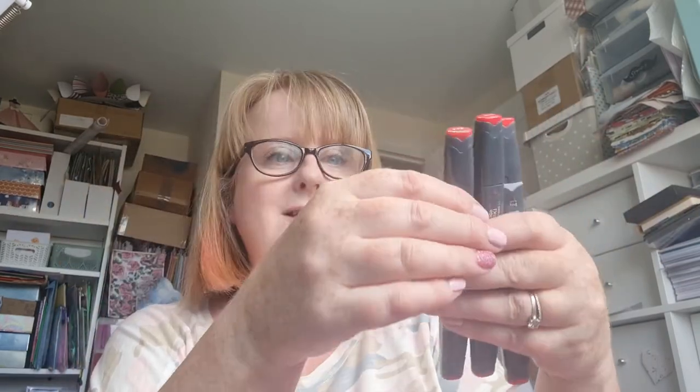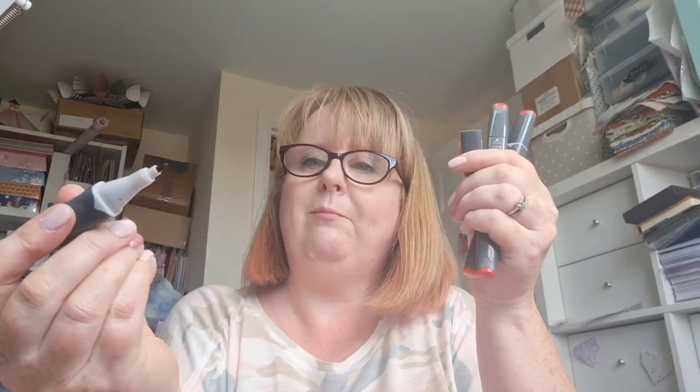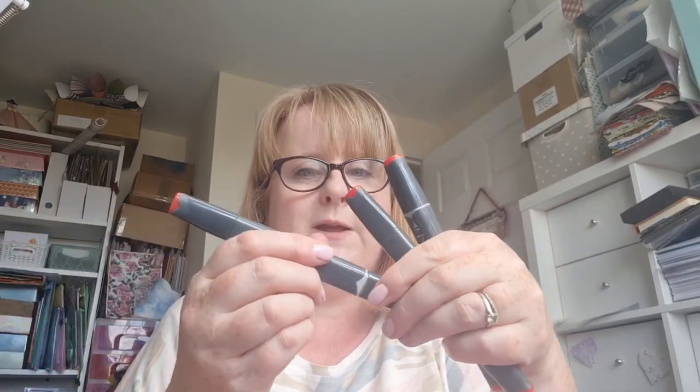Earlier this year I treated myself to some Copics and they are amazing. These are definitely not in the same league in terms of the nib - they've got one sort of fat end and one pointy end, but it's not a nice brush nib like the Copics. But you know what, for colouring in die cuts like these they did a smashing job. I wouldn't probably go for them for colouring in stamps where you want a bit more of a fine effect, but they were really good for this.